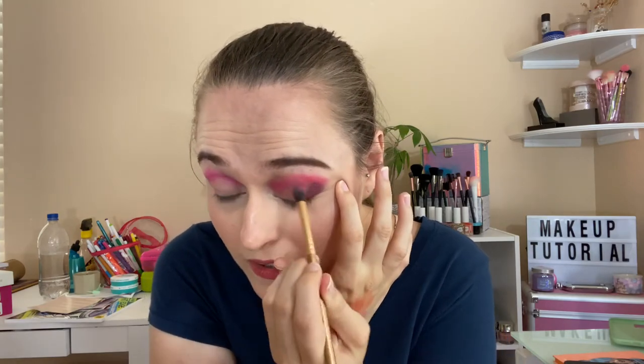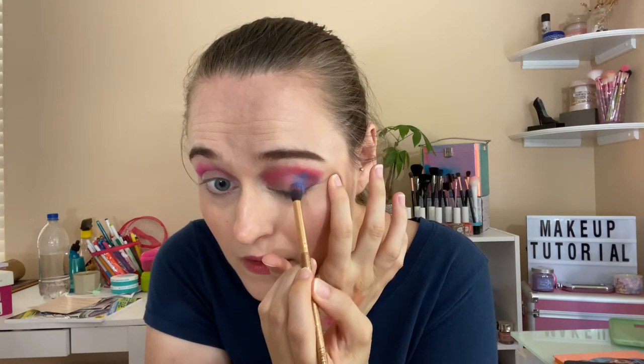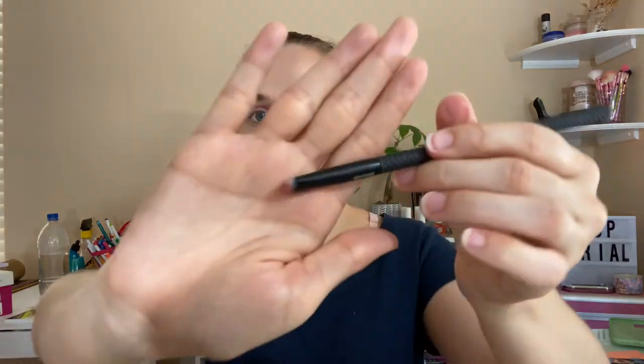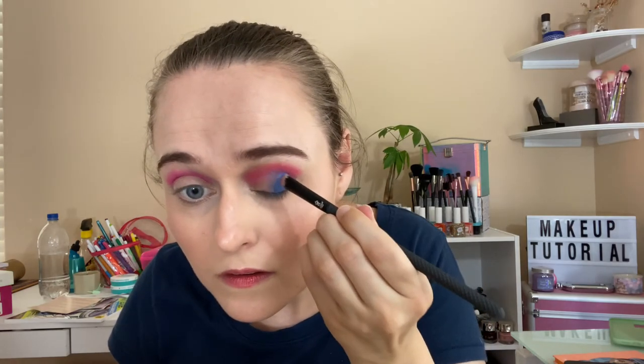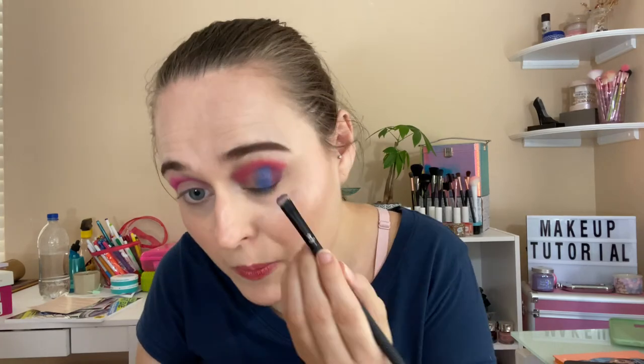It's very pigmented. The project pan colors are from an indie brand, and those indie brands work really well. Now I'm going in with the blue from the NYX palette, going almost on top of the purple. I'm switching to a different brush for this. Going in with the blue — getting some more pigmentation — and then using the same brush to build the purple back in more.